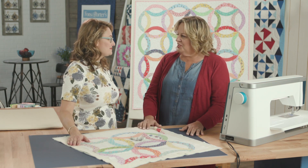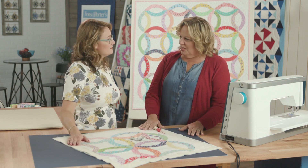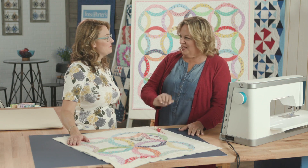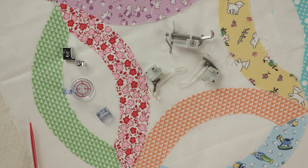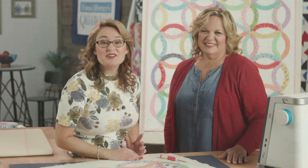Learning to do free motion quilting with shapes that you're familiar with — even writing your name — is a great way to start. Carmen, you are a wealth of information. Thanks for sharing all of this with us. Thank you for having me. Be sure to check out Carmen's episode, Baby's First Wedding, in the 3500 series of Love of Quilting.